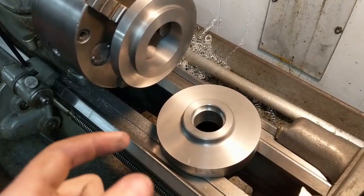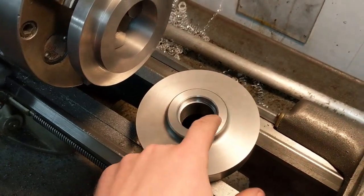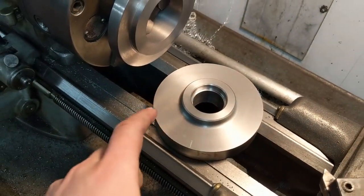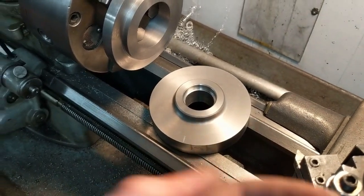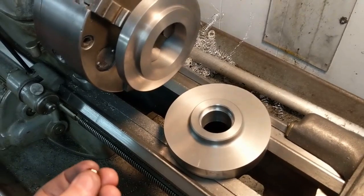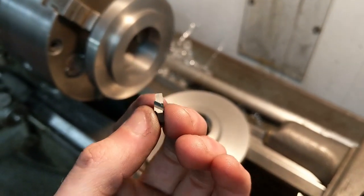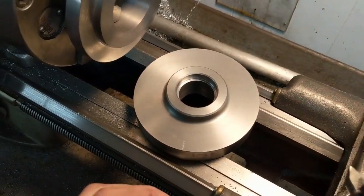What I worked on today was the back plate that's going to fit on the lathe for the collet chuck. I finish bored the inside to the right diameter for the inch-and-a-half eight thread, and did the counterbore in the back just like you see on factory back plates. Then I went to go thread it and realized I didn't have anything big enough to thread it internally, and it was going to take too long to make one by hand. So I ordered some threading inserts that will fit my grooving tool, and hopefully they'll come in tomorrow.